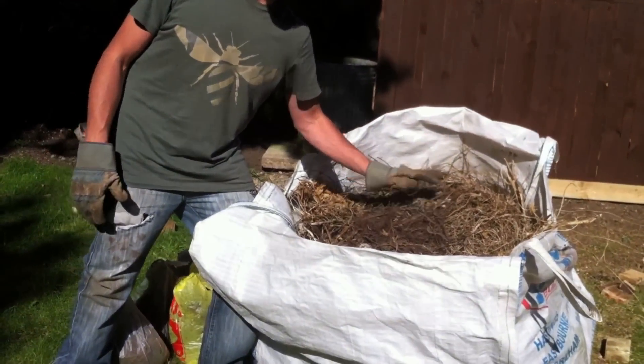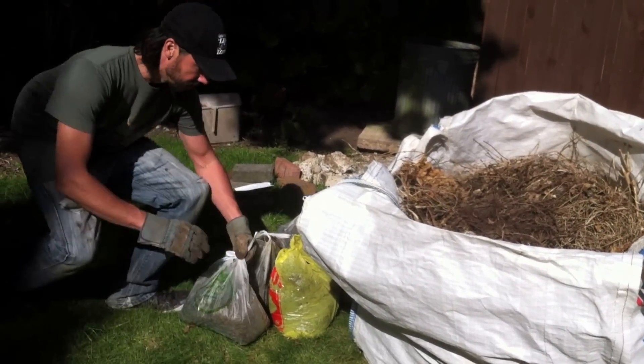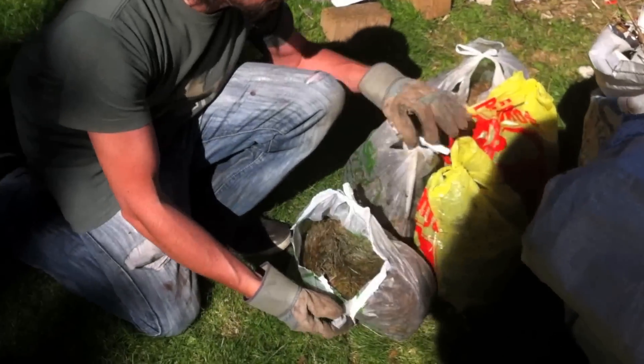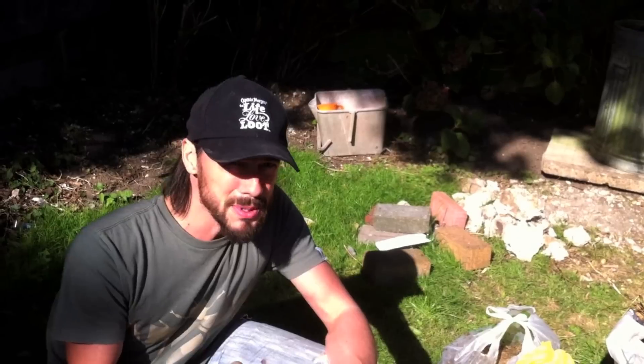I've managed to collect this over the past few months. This is all of our brown material, and I cut the grass a few weeks ago and kept all the clippings. All we need now is a few garden scraps, food scraps, potato peelings. Don't use any dairy, milk, or fish — it's just going to stink up the place and attract loads of flies. Try and keep it natural.